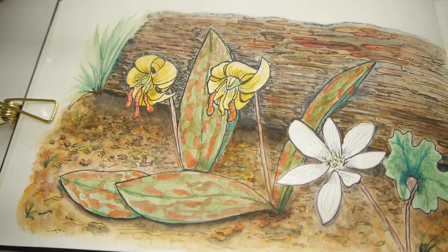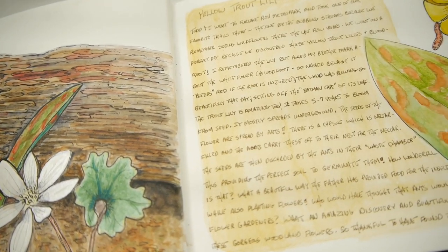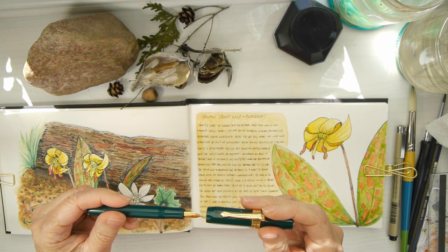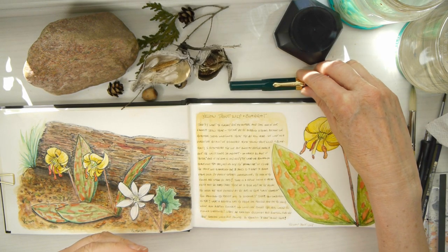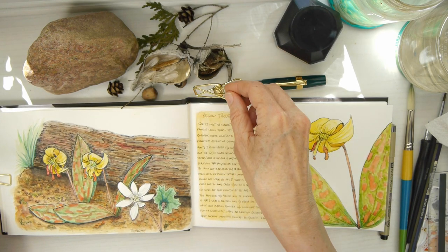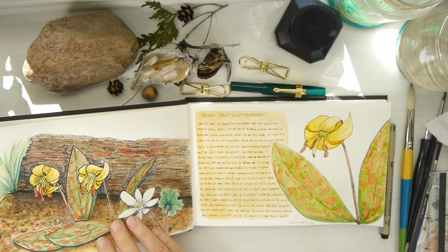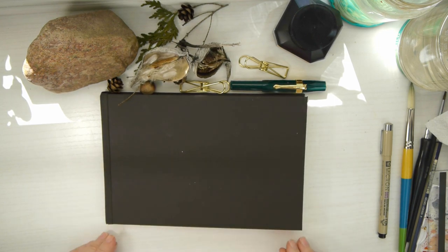There you go — it turned out really well, I'm really pleased with it! I really like the layout; it feels like a book, and it was a really fun project. I hope you enjoyed it, and please feel free to subscribe — I would love to have you follow along and be a part of my nature diary. Another entry, another day. Please join me next time as we come together and journal something beautiful that we find in nature. Take care, bye!